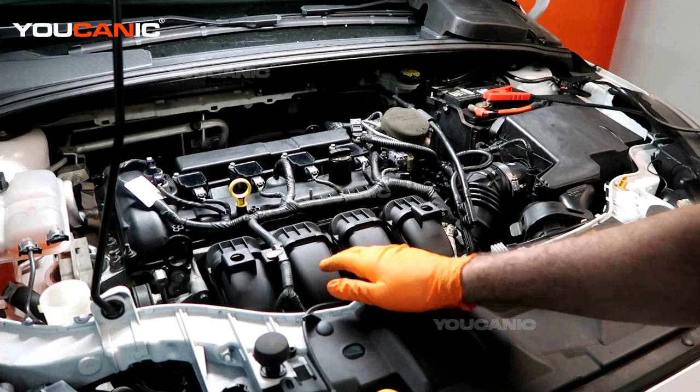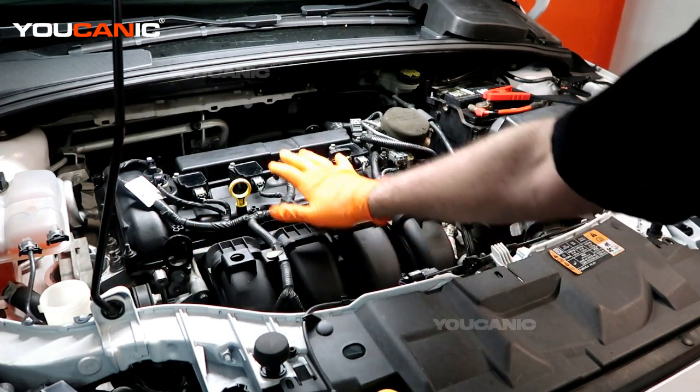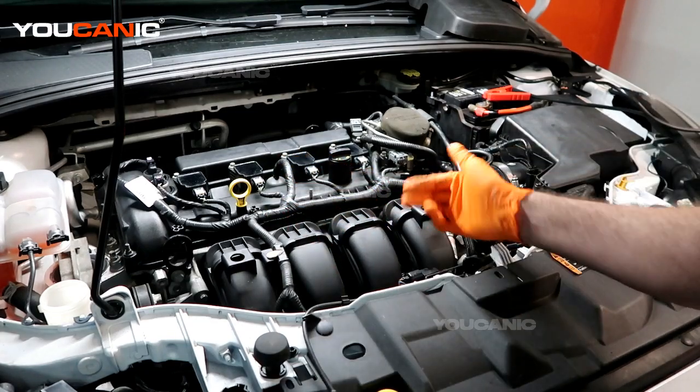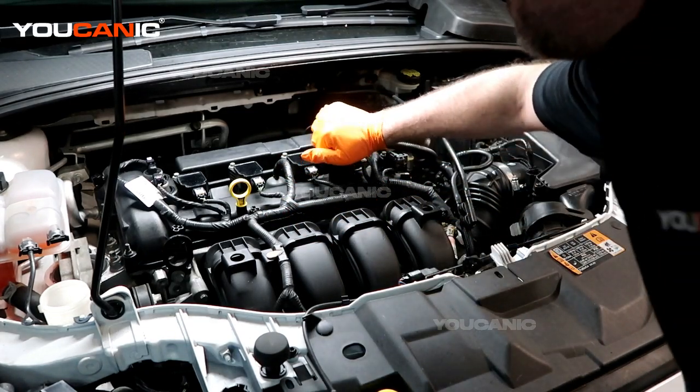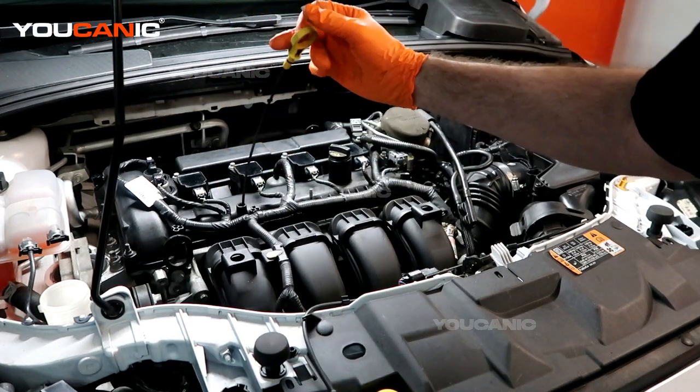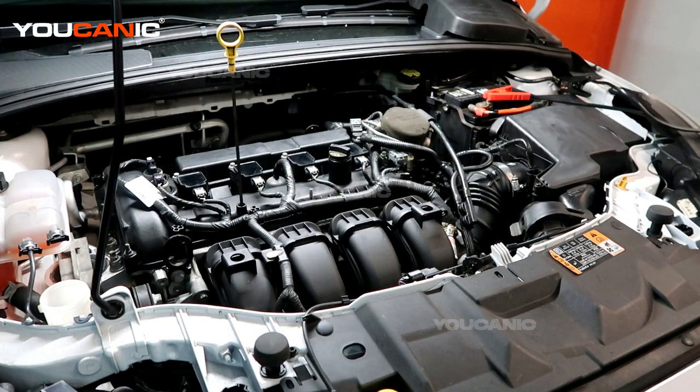From the top we have this — you might have a cover on here, you don't need to even move that, but if you don't, this is going to work. This is our oil fill cap cover here and then our dipstick. Whatever you do, remember that you still need to put oil in your vehicle.